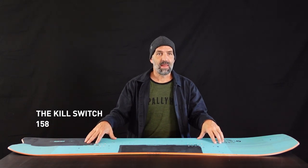The Kill Switch comes in 158 length and it's for sure the model which covers the largest type of riding styles, terrain, and snow conditions. It carves really nice like early morning corduroy. It floats easily in waist deep pow and the tail kick can handle switch riding very well. Within the FutureShape family, it's the Swiss army knife in that product range.